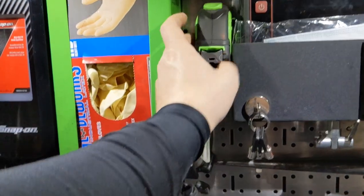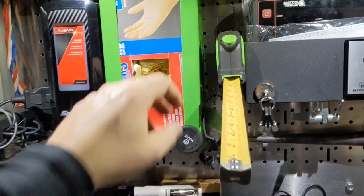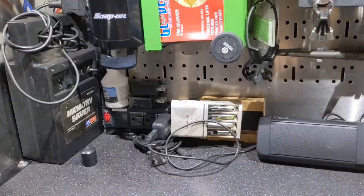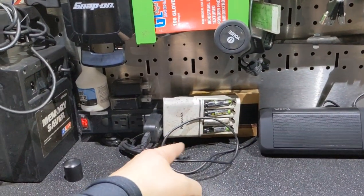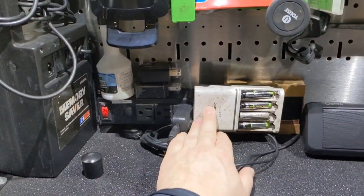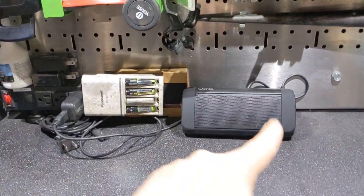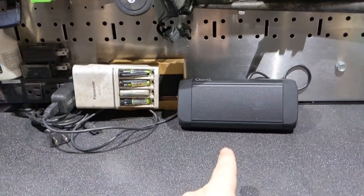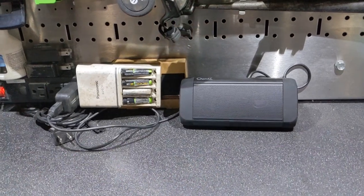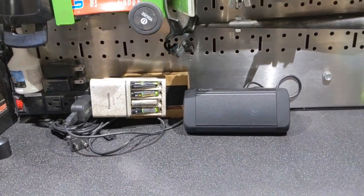This is just a Walmart tape measure but it stays where it's at so I like that. I still have the battery charger for stuff like that. This Anker 5.0 Bluetooth speaker is really cool - it's on Amazon for about 30 bucks and you get really good bass out of it.